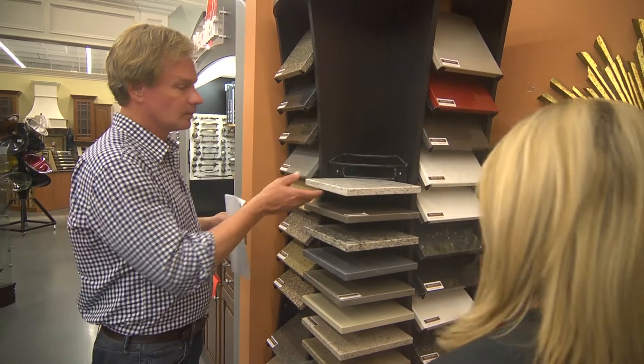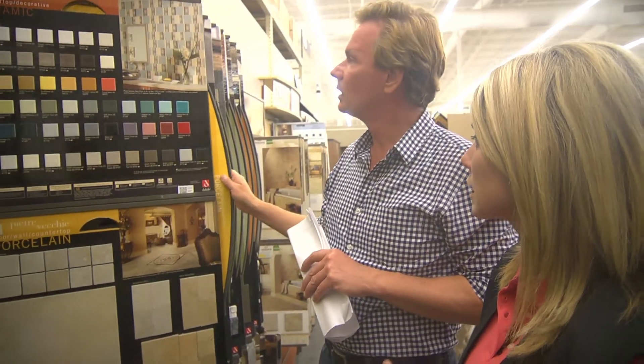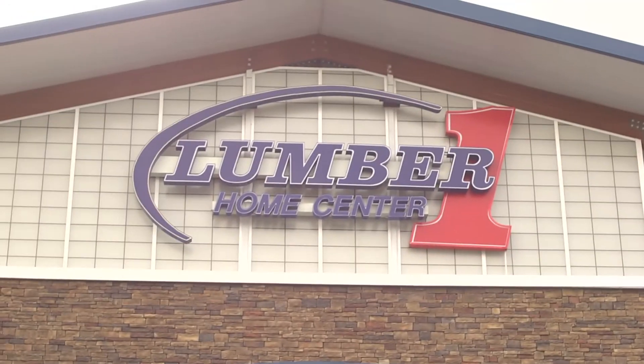Made with 100% recyclable water. 97% made with recyclable materials. I had no idea they had so many choices here. Number one's a great place to visit, and people know what they're talking about here. I like it.